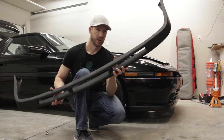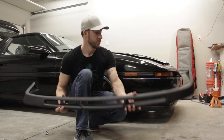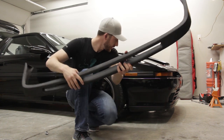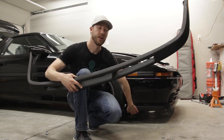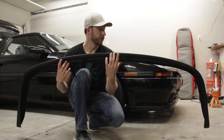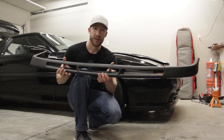We're installing this because I'm a glutton for punishment and want to make the front of this car even lower, which will be fun on our roads here in Spokane. As you can see, I have a factory lip on there right now — it's basically a unicorn, these things are impossible to find. I want to install this one that's going to look a little more aggressive. It's modeled after a Bomex lip. First thing we're going to do is go ahead and pull the stock lip off and see how this one fits.